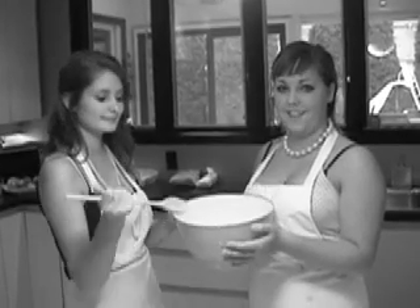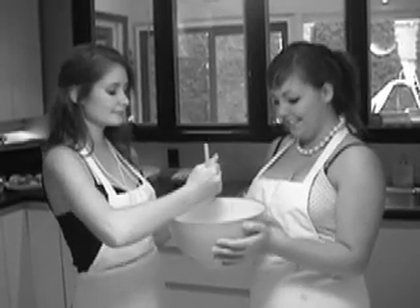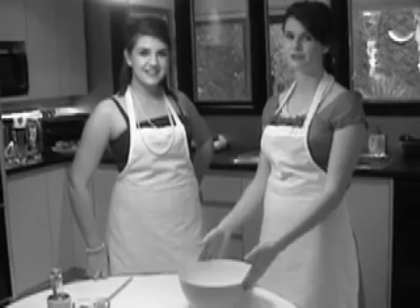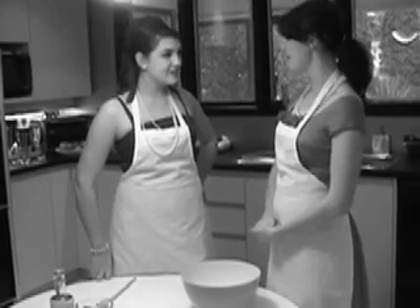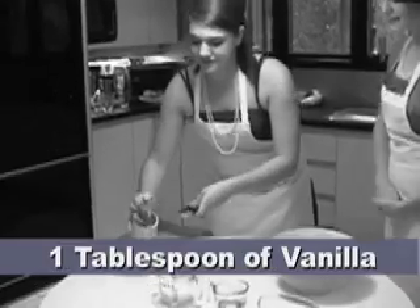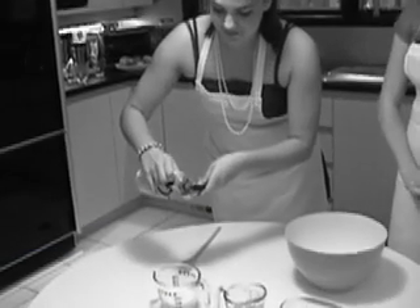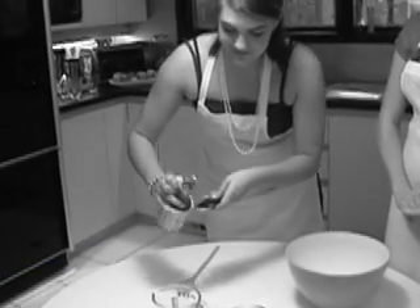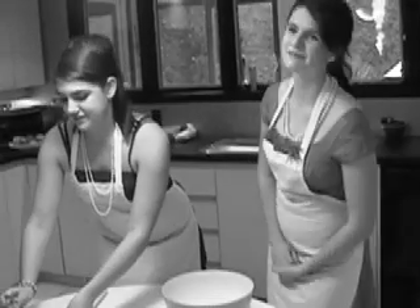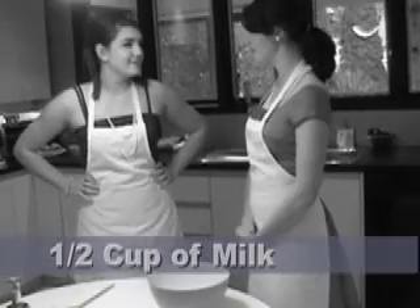And now we mix together the dry ingredients. It's time to mix the wet ingredients. Remember to use a separate bowl than the dry ingredients. First, Betty Blue, one tablespoon of vanilla, please.